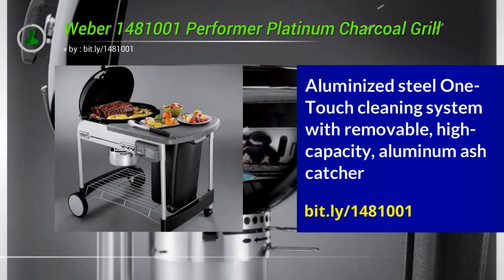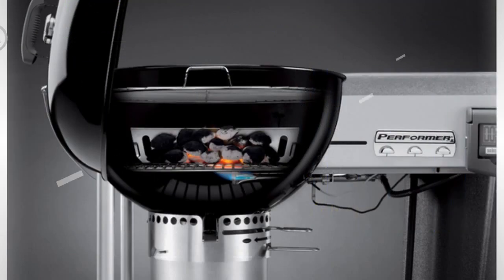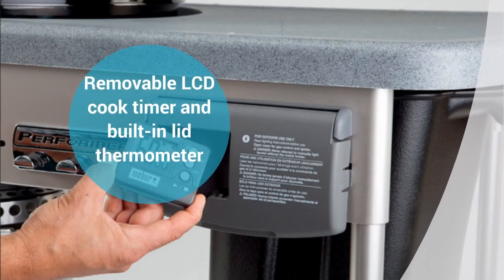I wanted something substantial, but not a big outdoor commercial kitchen — something that could be reliably used for a number of years. I am so glad I went with my instinct and selected this model.